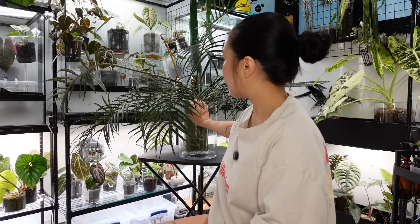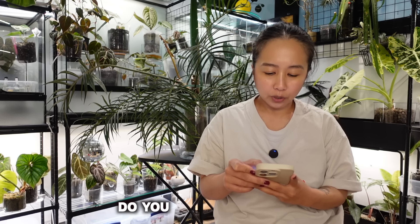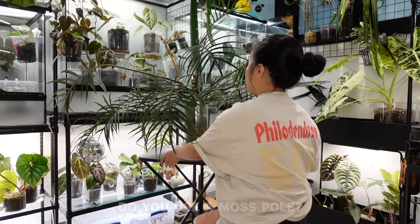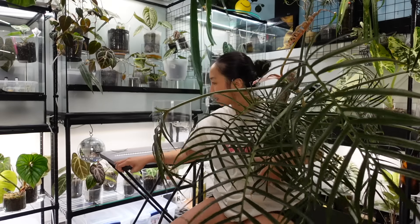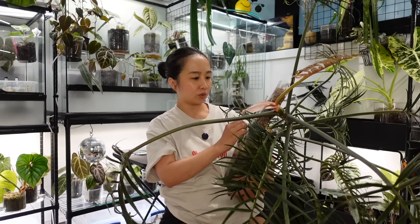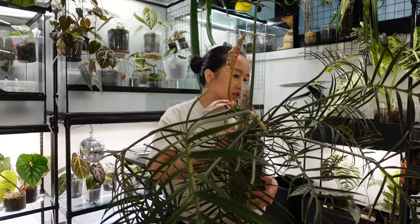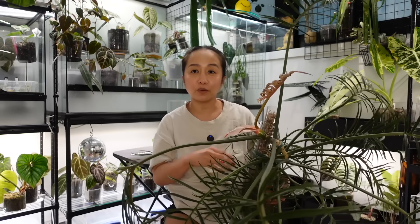I'm about ready to get this repotted and answer some other questions, so let me get set up and we'll get right into the repot. Before I un-pot it, I want to give you a closer look because one of the questions I got was: do I put it on a pole, and is mine climbing or crawling? Let me show you what it looks like right now — it is a crazy situation. She's a big girl.